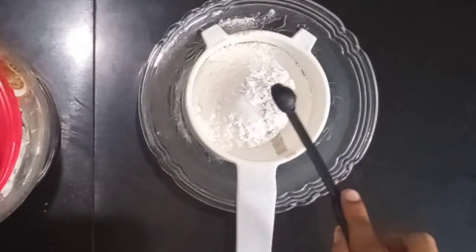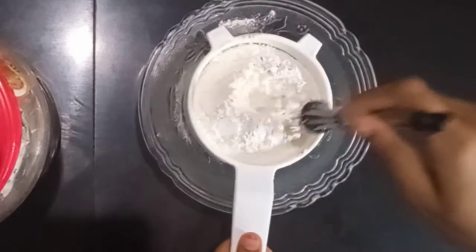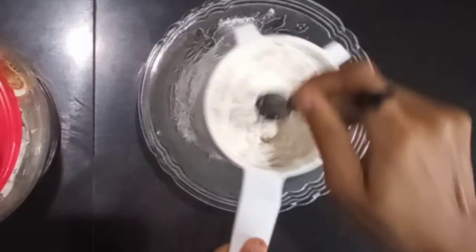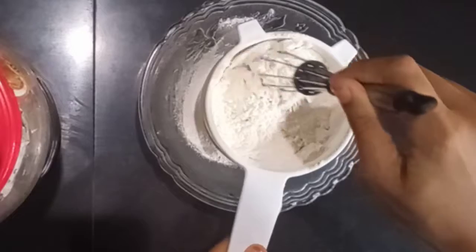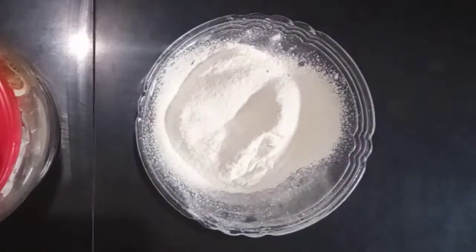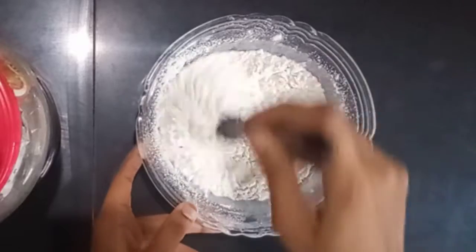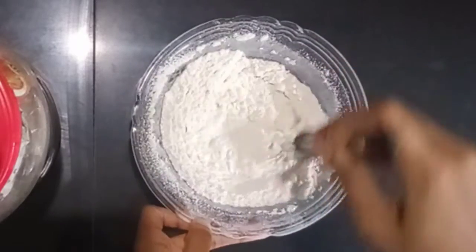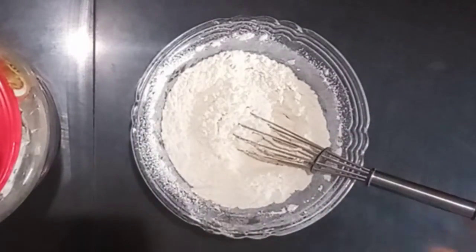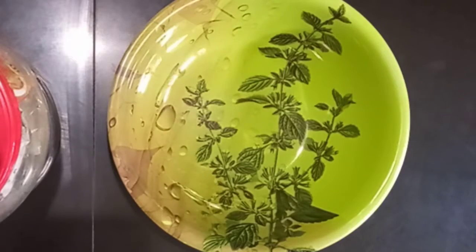Add 1 teaspoon of baking soda. Now let's add 3 eggs into the bowl, then 2 more ingredients into the bowl.